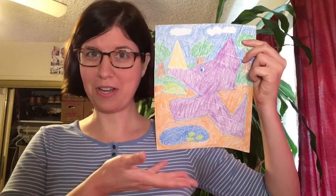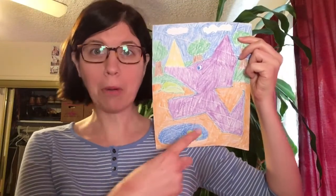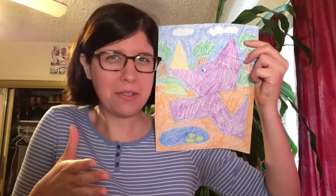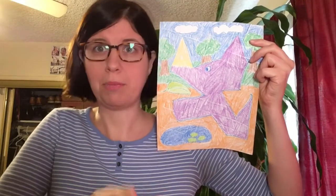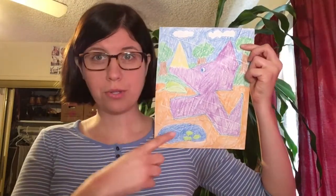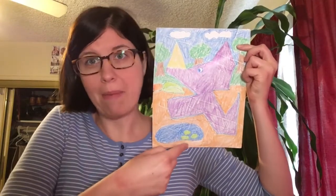So here's our triceratops. I made her purple because purple is my favorite color. I think I may have gone a little overboard — I put three trees in the background. Maybe we don't need all those trees, but triceratops are plant eaters, so I want to make sure she has enough food. See, she's eating a leaf. I also threw in a pond with some lily pads, because why not?